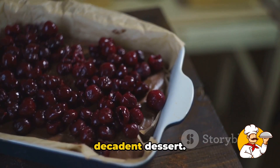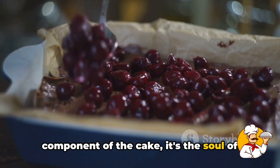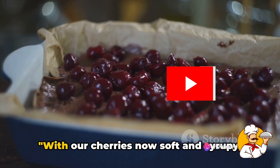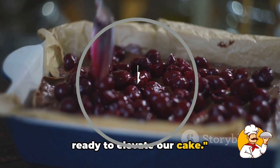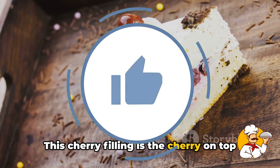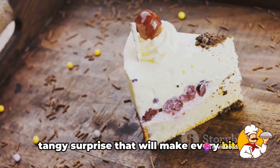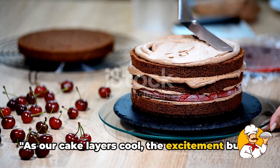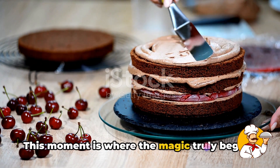This cherry filling is not just a component of the cake — it's the soul of our black forest cake, bringing that perfect balance of sweetness and tartness. With our cherries now soft and syrupy, we have a luscious cherry filling ready to elevate our cake, making every bite an unforgettable experience. As our cake layers cool, the excitement builds. It's time to assemble our black forest cake — this is where the magic truly begins.